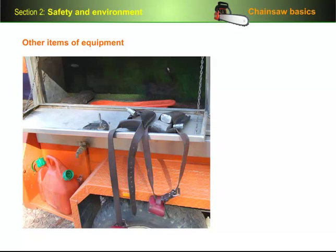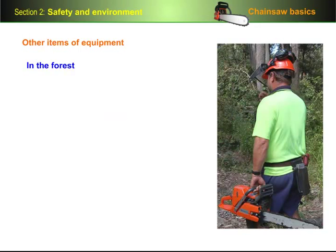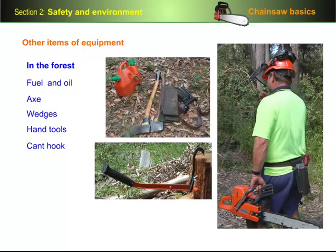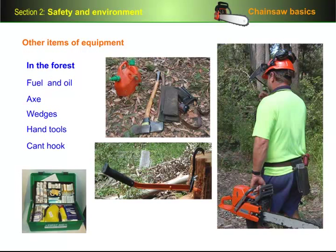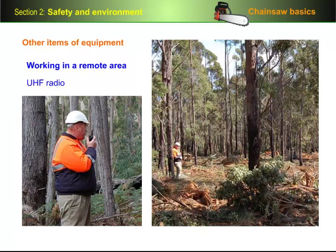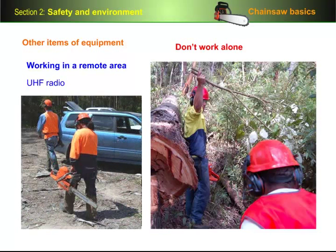There are various other items of equipment that you may need to carry, depending on where you're working and what sort of work you're doing. If you're in the forest, you'll need to carry enough fuel and oil for the day's work, as well as an axe, wedges and hand tools for tensioning and sharpening the chain. You may also need a cant hook if you're going to be working with large logs or fallen trees. Every team also needs to carry an approved first aid kit stocked with suitable supplies. Working in a remote area can present problems with communications — some forest owners require all personnel to carry a UHF radio. But generally speaking, the best advice is don't work alone in a remote area, and always make sure you have a vehicle on hand to get you out of the forest in an emergency.